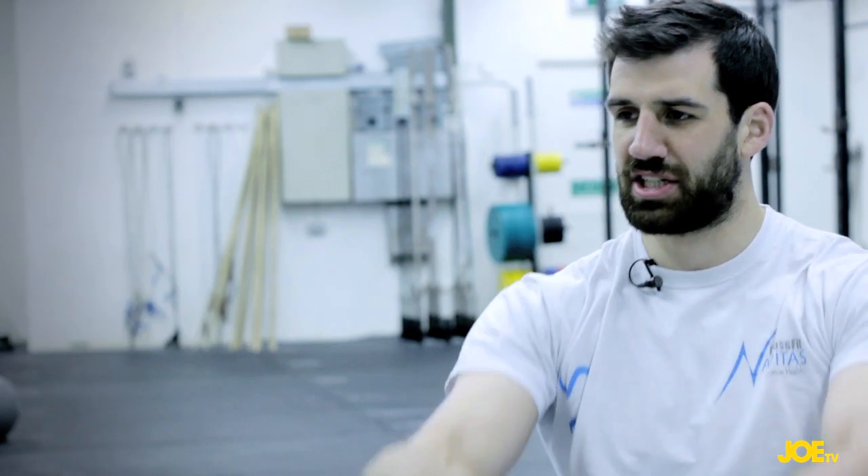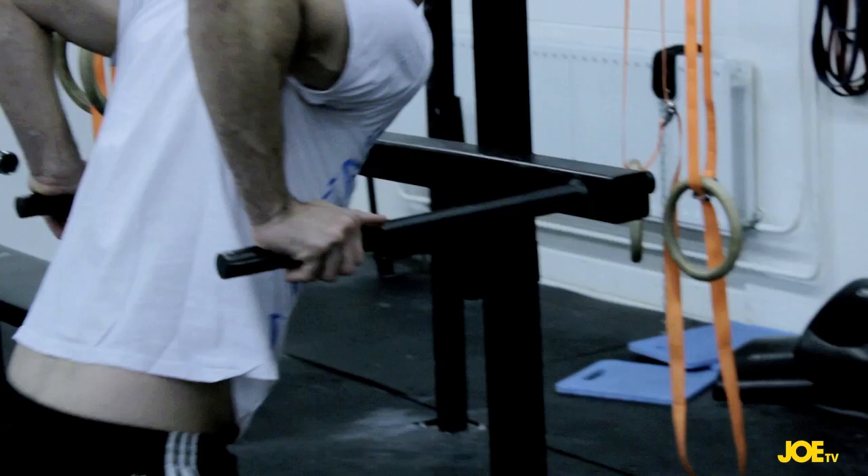There are a couple of other ways to scale: you can do jumping pull-ups or potentially ring rows — same deal, working on the same muscles.